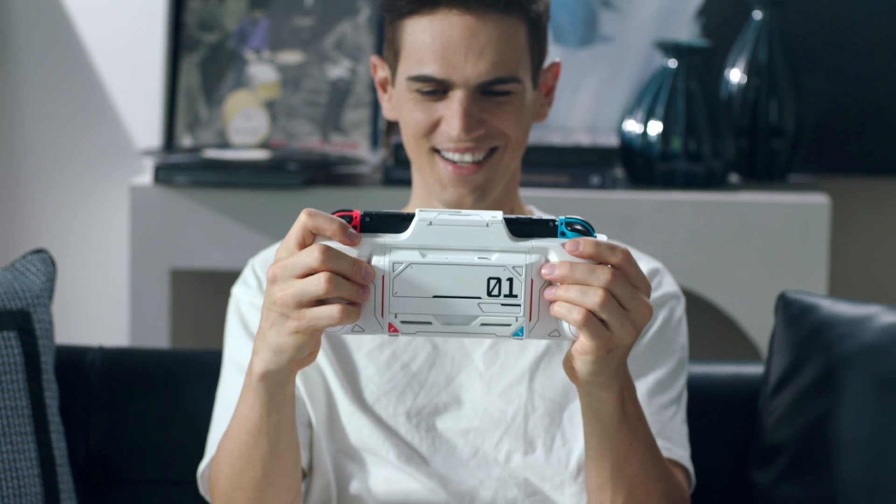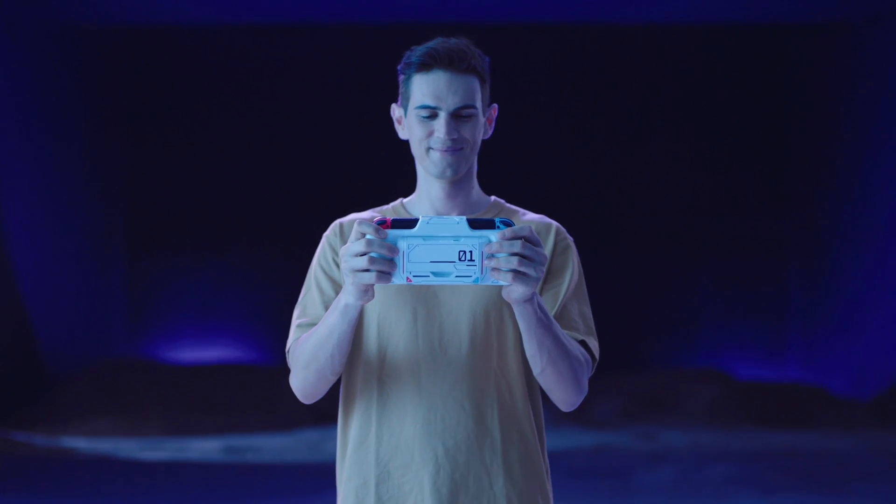It's the ultimate gaming case for all Switch gamers. Take it wherever life takes you.